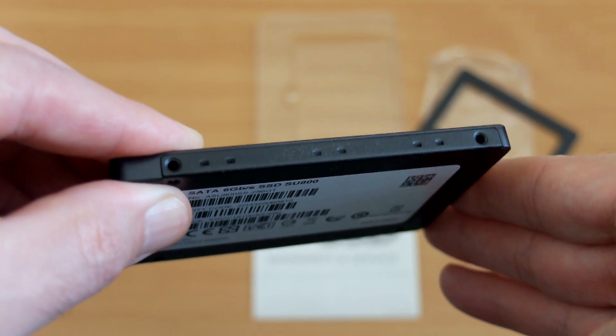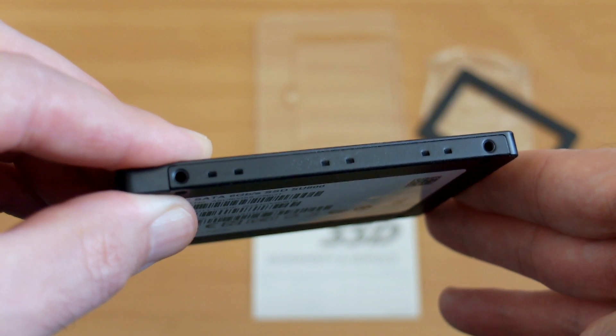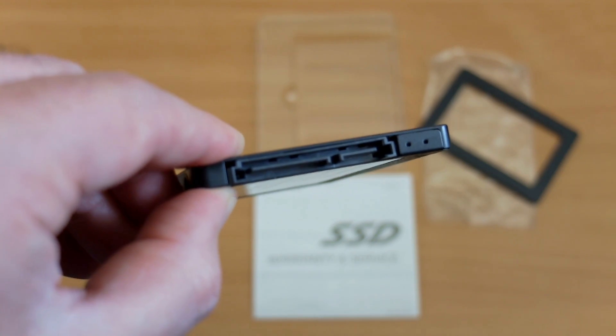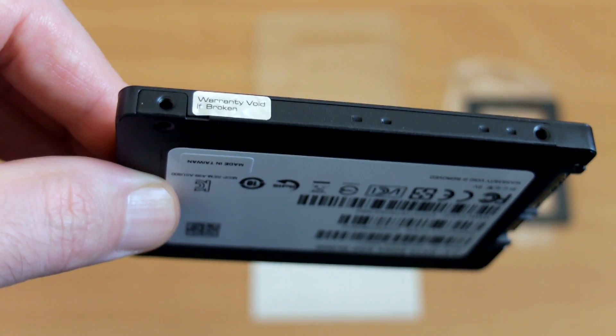Just showing you the edges and sides of the drive now. There are two screws on either side and, as you'd expect, the standard SATA connectors for power and data. Do note that on the other side there is a warranty label, so don't fiddle around with that.